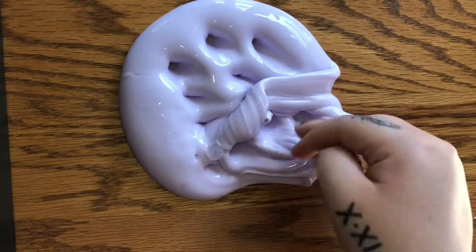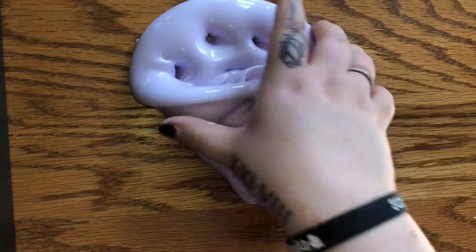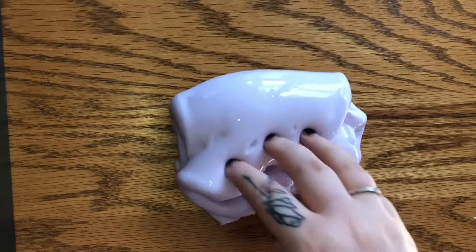It was so glossy and thick and stretchy, and obviously this slime is getting a 10 out of 10. I cannot wait to buy from Ashley again.